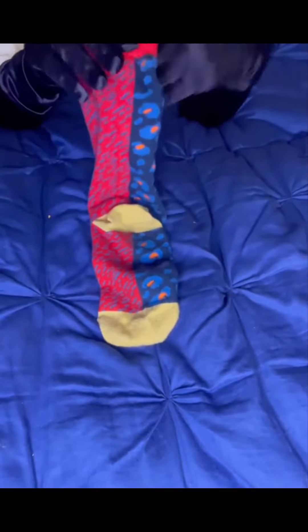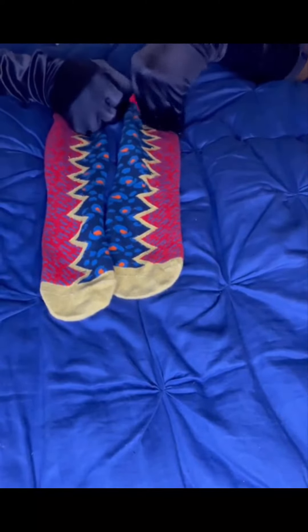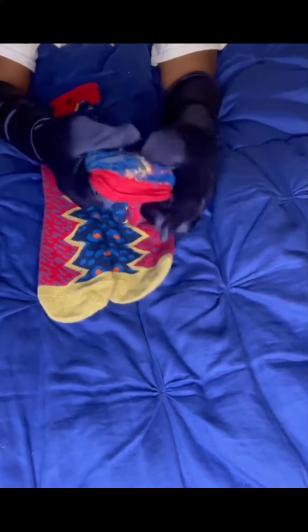These socks are versatile. Depending on what you want, the cheetah print can be worn on the inner part of the leg or the outer part — you choose. I love that these socks are jacquard woven. That is why they are furry on the inside.